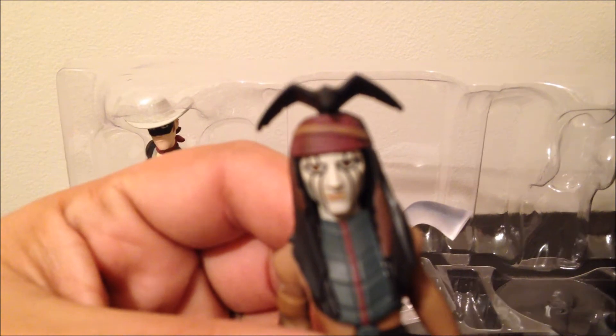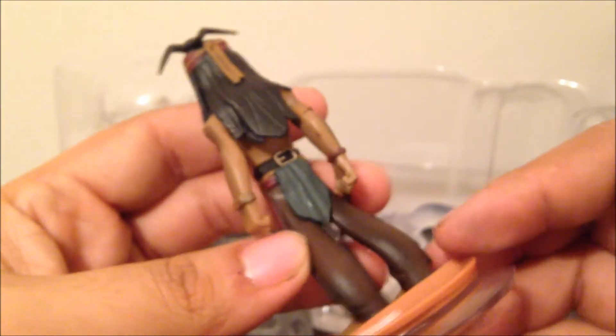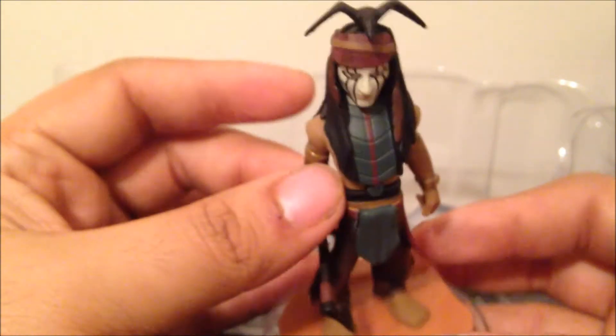Here is Tonto. I didn't like the details on these guys. Really excited to see how these characters play.